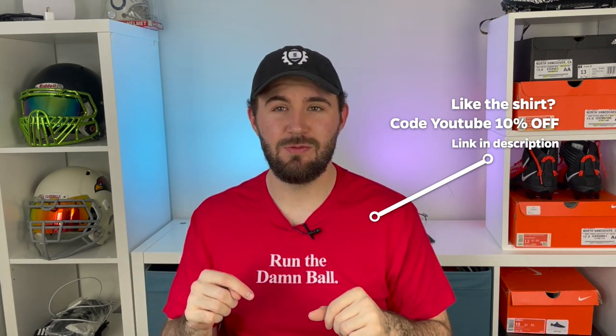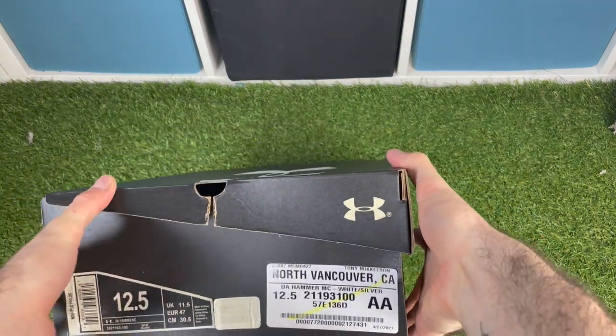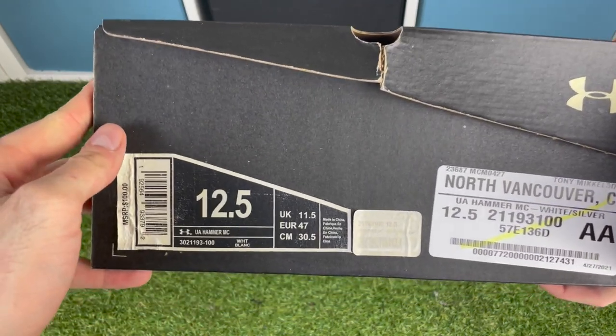I've never heard of these before, I don't know how old they are, but they're still on Eastbay's website. They looked really unique and I thought they might be a dark horse best lineman cleat that no one knows about. You're going to want to stick around till the end because I talk about something that really separates these cleats — a huge preview before the full review. Today we're unboxing the Under Armour Hammers.